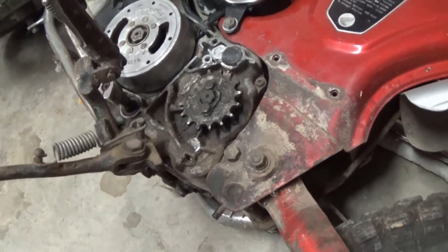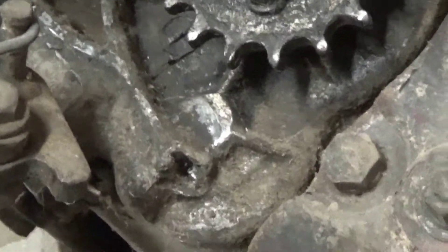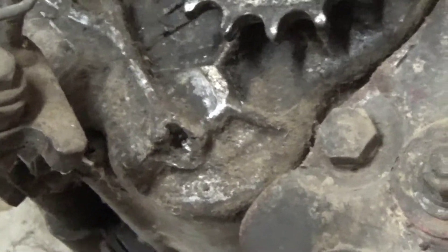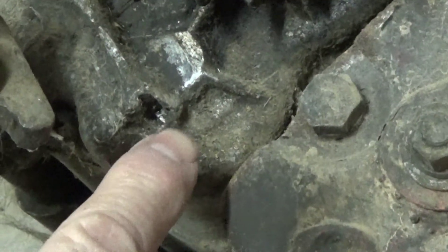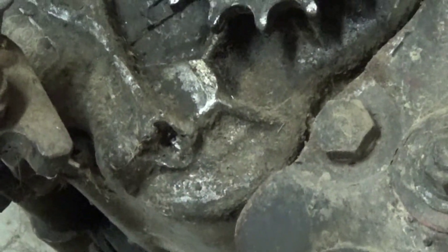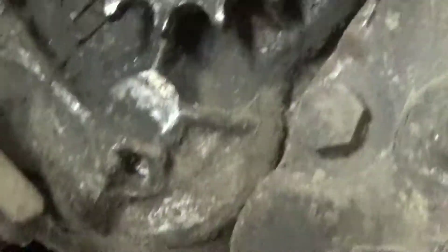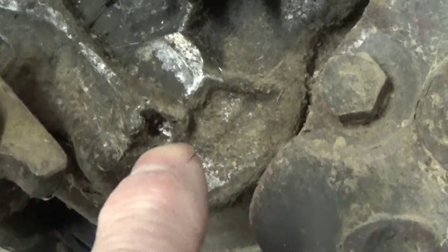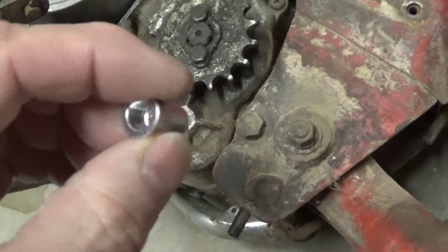Today we're going to try to fix a broken ear on the crankcase. Now this is a Honda CT70, so it doesn't really matter the specific model. When I say 'ears,' it's basically where the casting comes out on an edge and has threads and is broken. Whenever you have threads like these strip out, you can use helicoils, but when it busts like this, then you've got nothing to thread to.